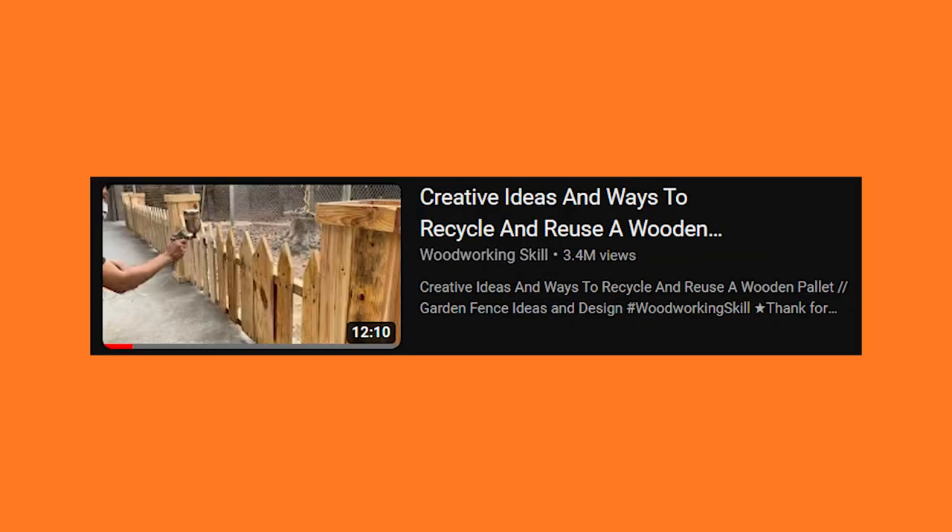Alright guys, today's video is titled 'Creative Ideas and Ways to Recycle and Reuse a Wooden Pallet: Garden Fence Ideas and Design by the Woodworking Skill Channel.' Pallet fences are always interesting. It seems like people spend more time and energy trying to save money by using pallets than just building the fence, even with cheap pre-made panels or something like that.